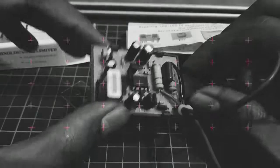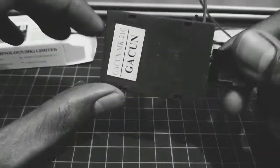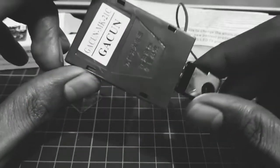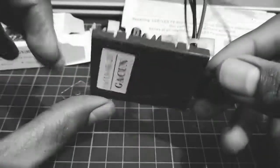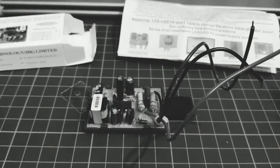Jadi bagi kalian yang ingin lebih menghebat untuk memperbaiki TV, monitor, atau DVD-nya, ini rekomen banget. Karena murah meriah, terus rangkaiannya juga sederhana, pengaplikasiannya juga lebih mudah.